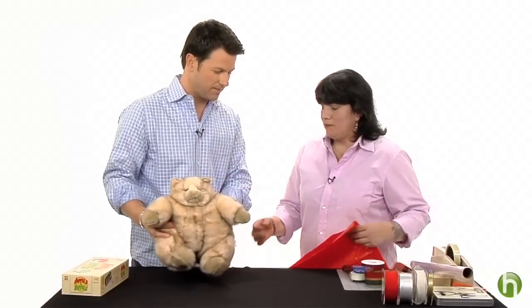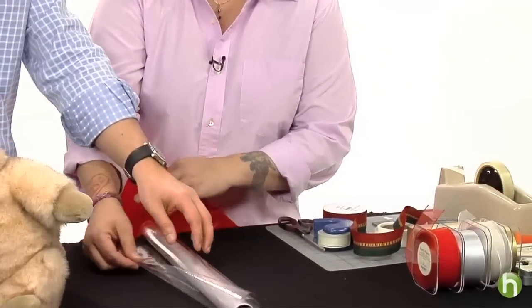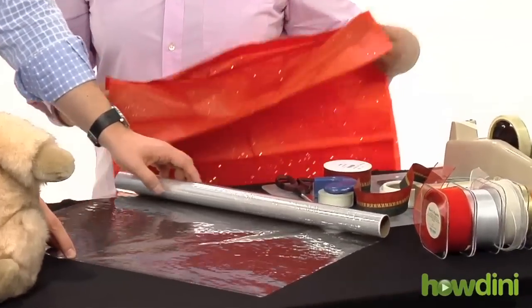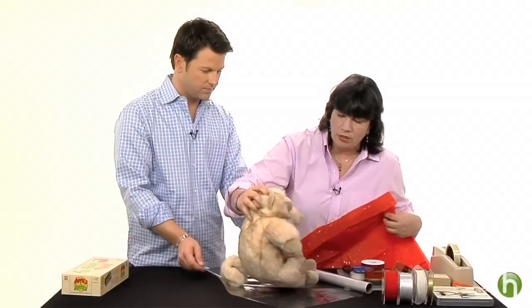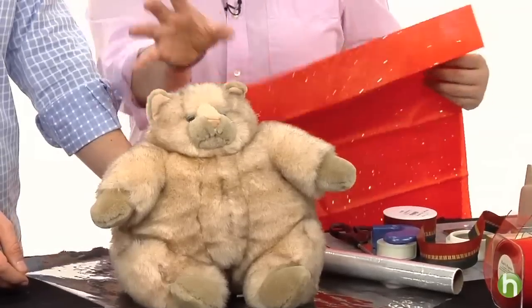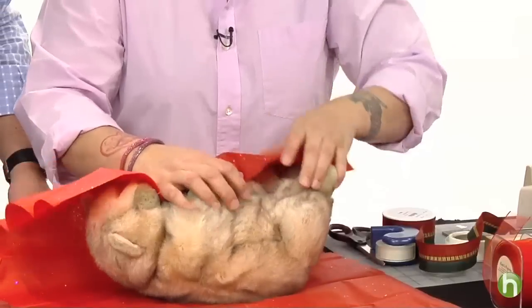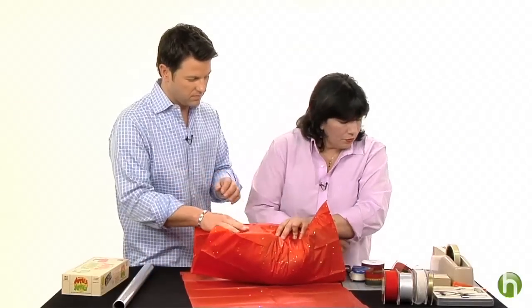If you happen to have some clear cellophane — you can find it at your local drugstore or art supply store, even Kate's sells it in a variety of colors — you can take the toy or the little cat and wrap him up as though he was a piece of candy, so that no one will see him, by using tissue. Just wrap him into tissue paper.